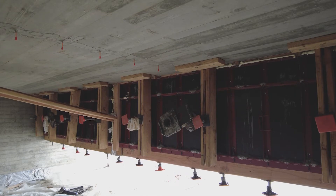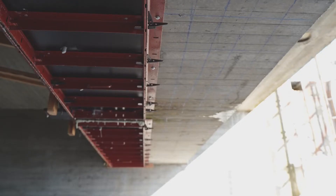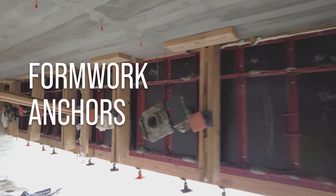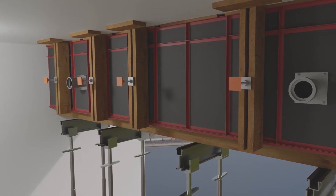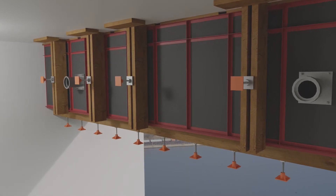Engineered forms help us control for quality, help us control for schedule, and allow for real professionalization of the operations. We figured out a way to connect the formwork and, rather than try to shore it, basically anchor it into the existing member and make it self-sustaining.